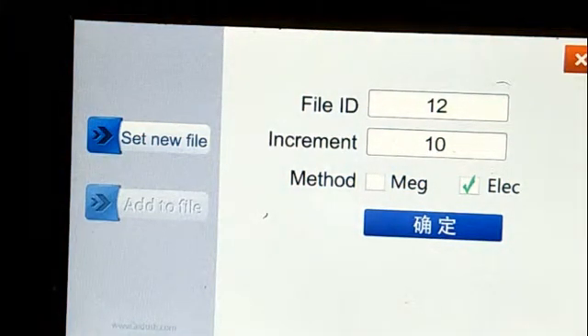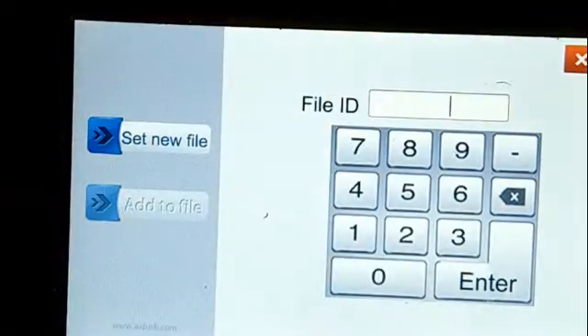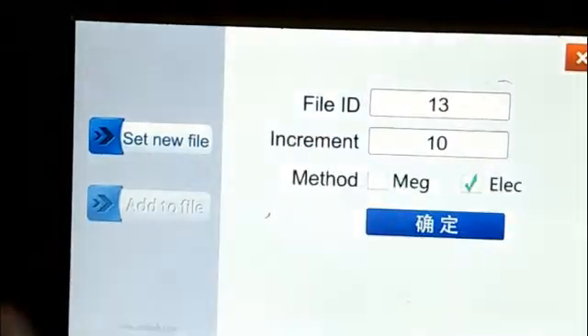Now you can set new fare. You can set file ID 12, you can set 121,000 number here. About increments, you can set 10 or 20.